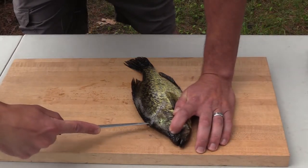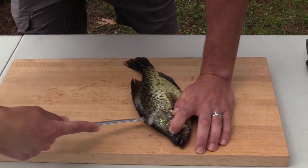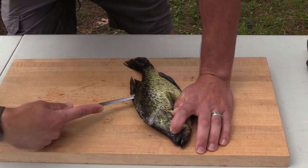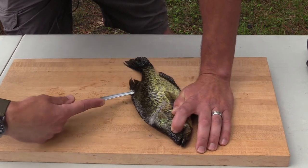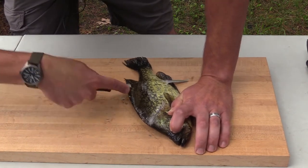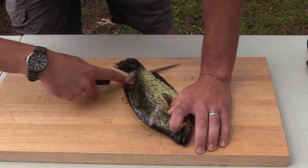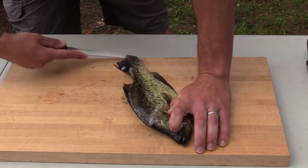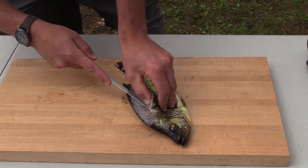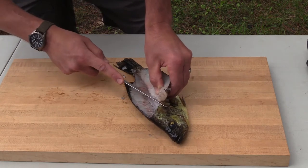Then you're going to take your knife and go right along this side of its fins along the backbone, and I'm only going as deep as I feel ribs. When you get about halfway through, you're going to point your knife all the way through the body and slowly work your way down, pressing against the backbone until you get all the way down through the tail.